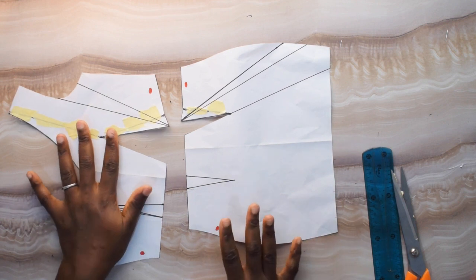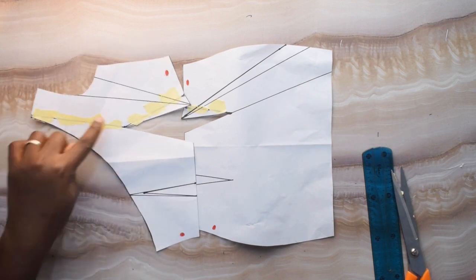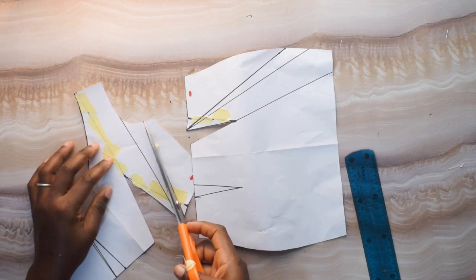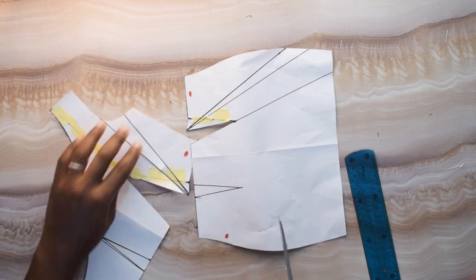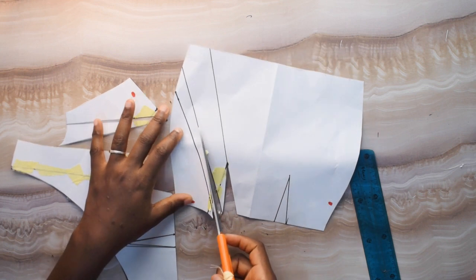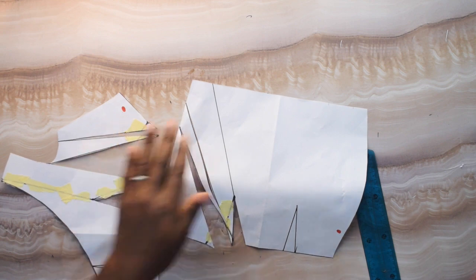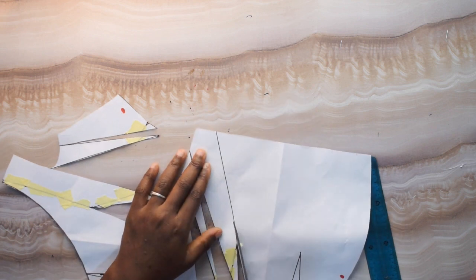The next thing I want to do is slash — notice where my dots are. This is my neckline point and this is my armhole, so you don't get confused. I'm going to slash, not cut, at these points. I'll do the same thing for the other side.